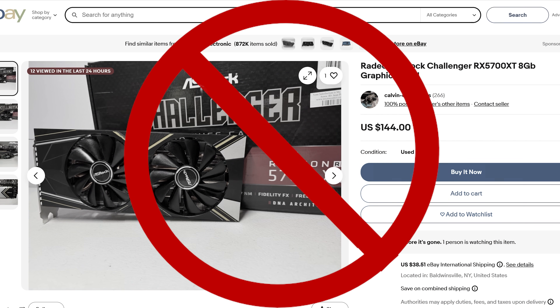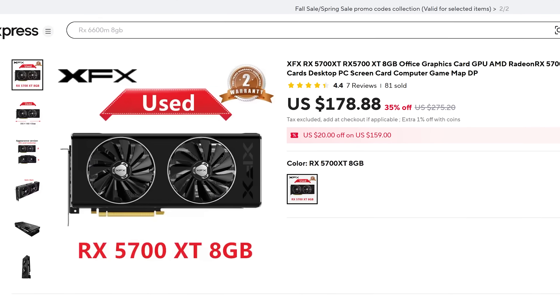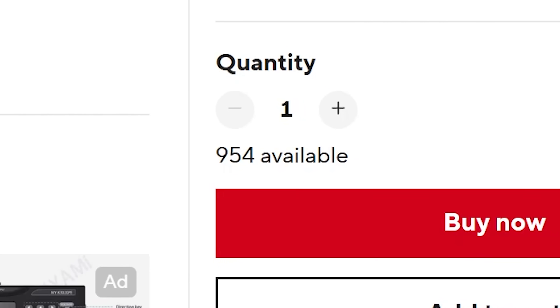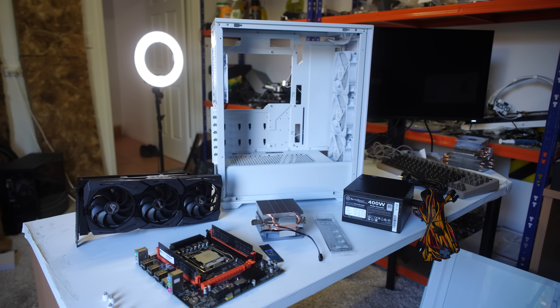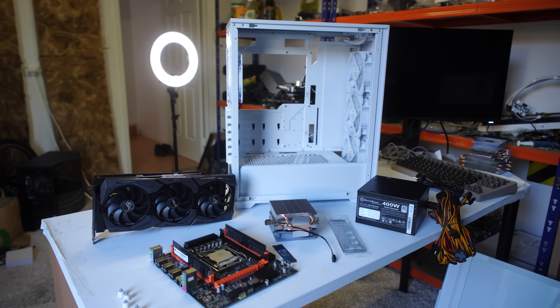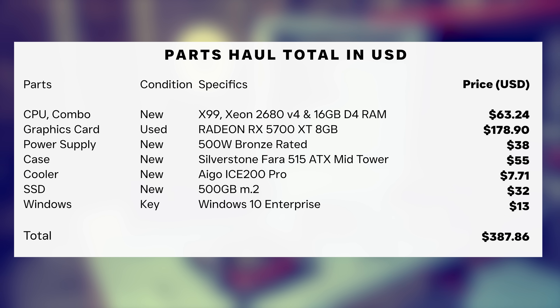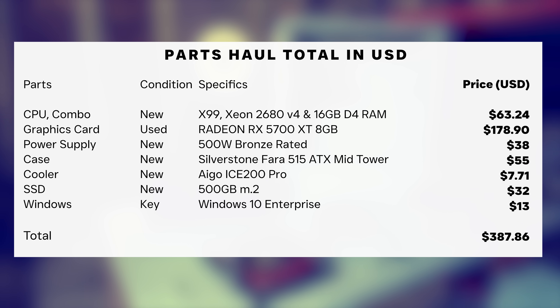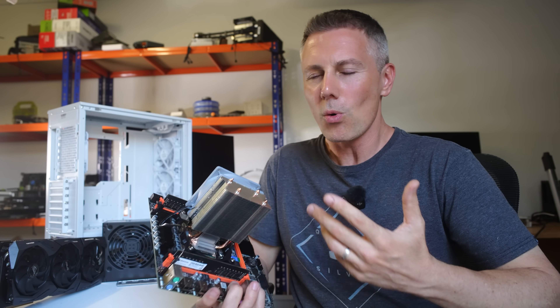Today's gaming PC build changes all that. We're going to be using parts that are readily available on the market, meaning that anyone can get them shipped to their door, and there's actually plenty of stock from the listings I checked on these parts. So today's build is not just going to be pretty good value for money, but it is also going to be something that a lot of people can build, and I'll put all the links in the description below. Let's get onto the main parts in today's build that are just absolutely ripper value in terms of price performance.